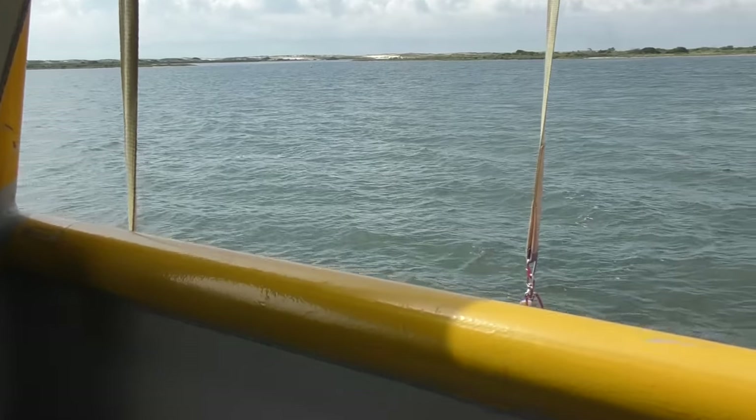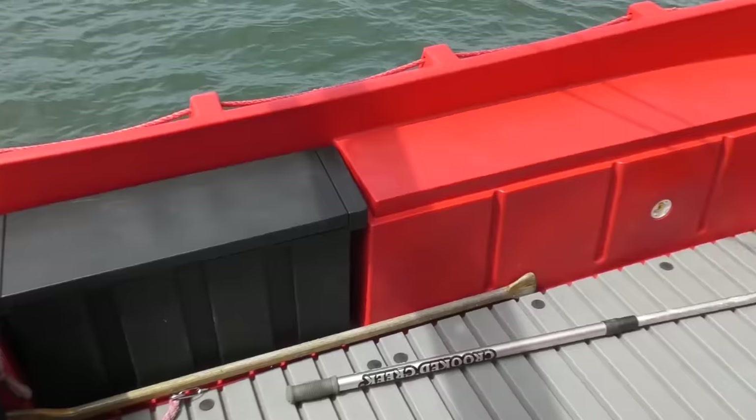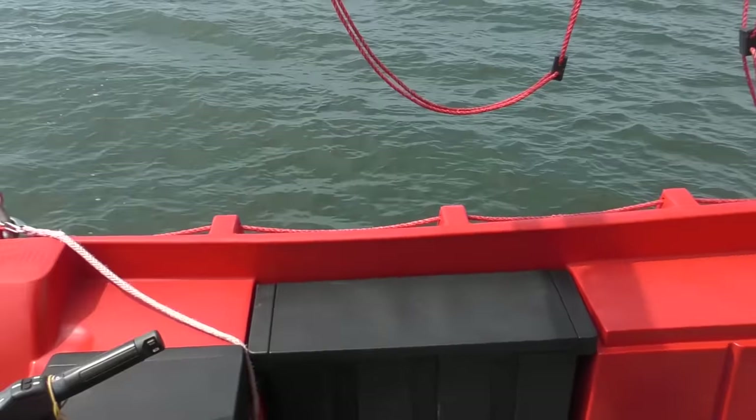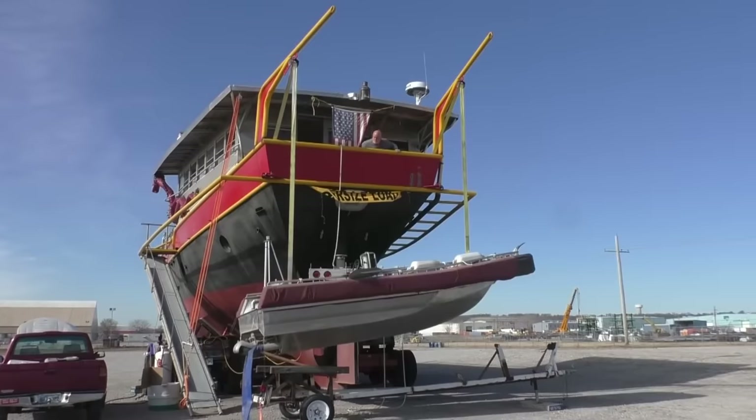Welcome to sailing vessel Seeker. Seeker's draft is about seven and a half feet, but it really needs to be about seven, and we can do that if we take some weight off her stern. A lot of that problem was fixed by the addition of the Whaley — instead of the very massive tender we built for this thing. The Whaley with the engine weighs about 800 pounds.